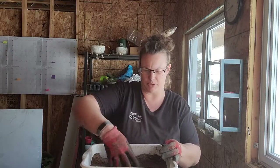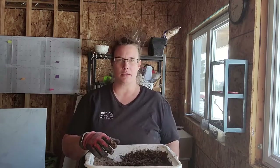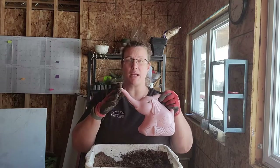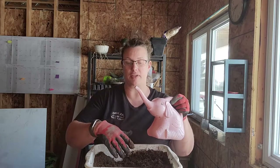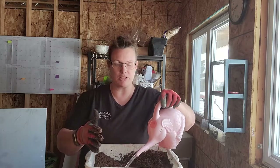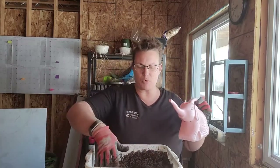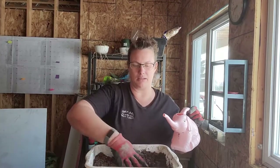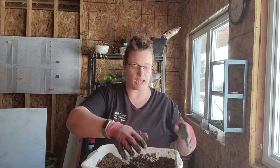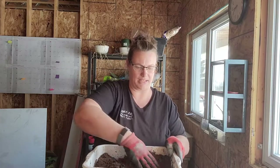Now we mix everything together and get it wet. You need it to be pretty soupy. Add water a little at a time because the dry soils are hydrophobic — just mix it in as you go. Think of it as making mud pies; go back to your childhood!